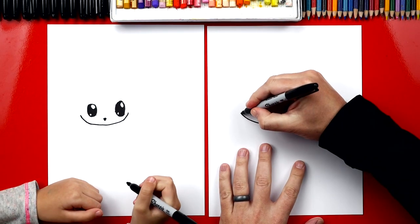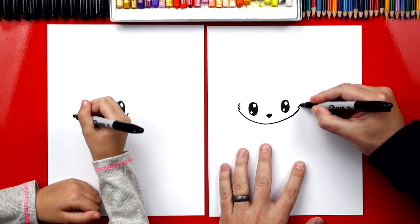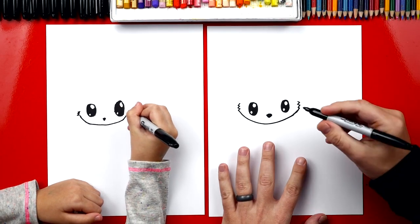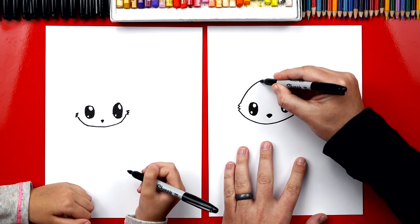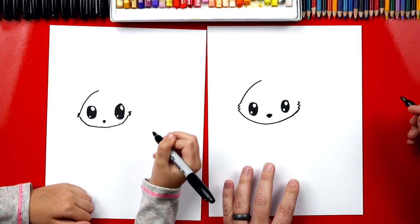Right here we're going to draw a little zigzag on both sides — just a little zigzag with three little bumps. Now we're going to draw a curve that comes up to the top, and we're going to stop when we get over the eyes. This is a lot like our arctic fox — that was a fun one too.